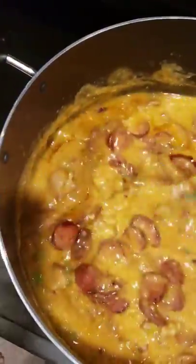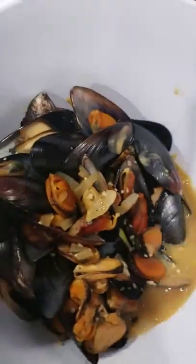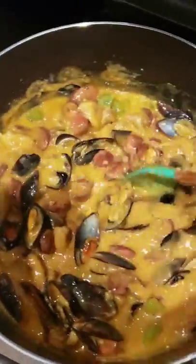Next, let's do those mussels — dump them in there. These are fresh boiled mussels with garlic. Now let me get the lobster — these are lobster tails sautéed with butter and cayenne.